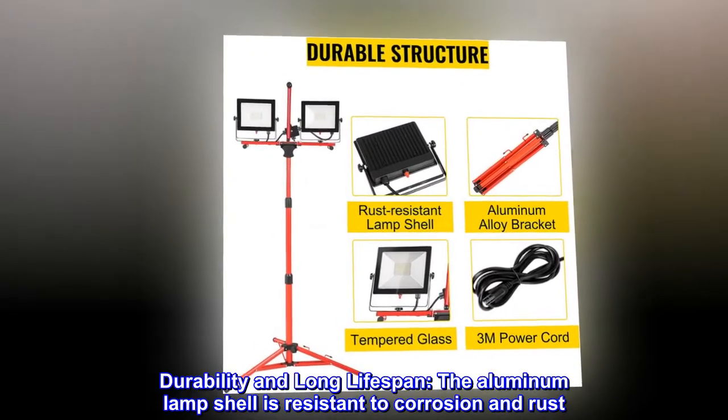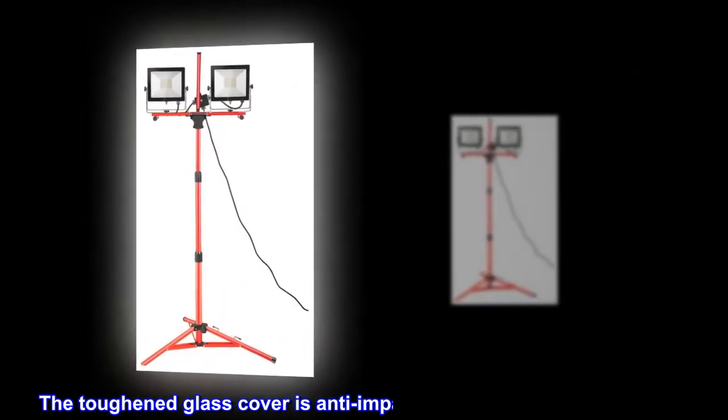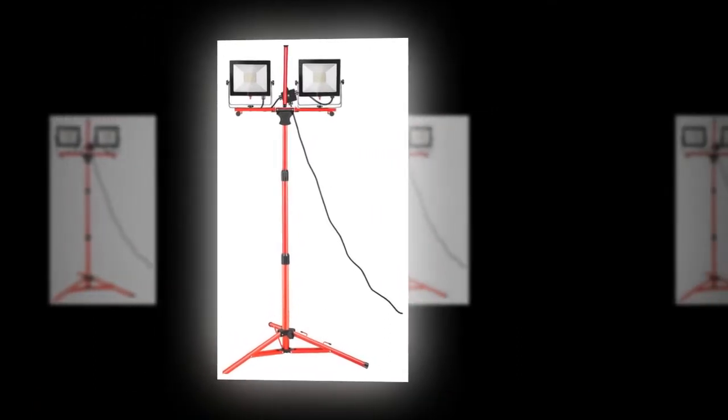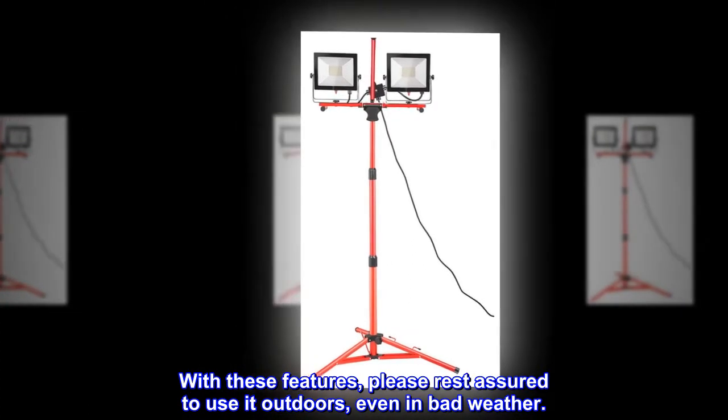Durability and long lifespan. The aluminum lamp shell is resistant to corrosion and rust. The toughened glass cover is anti-impact, and the stand is solid and stable. With these features, please rest assured to use it outdoors, even in bad weather.